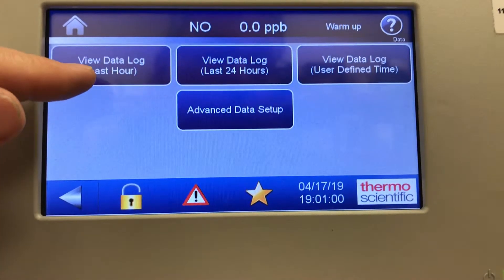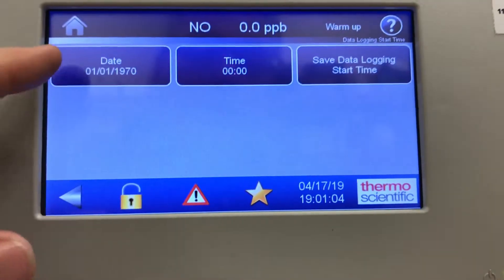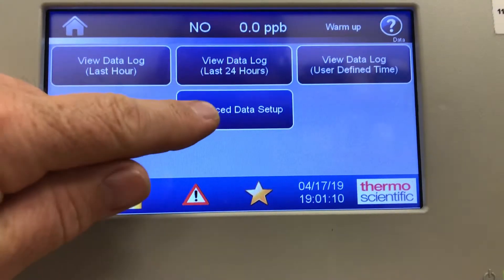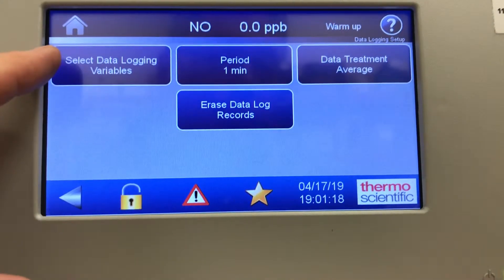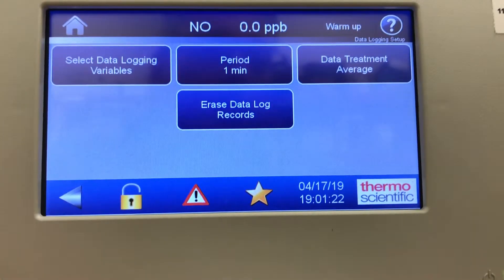That's view last hour of data. You can also do the last 24 hours or a user-defined time, picking out when you want to start looking at the data. In advanced data setup you can do data logging setup and select data logging values — whether you want temperatures, flows, NO, NOx, NO2, that sort of thing — and you can erase the data as well.